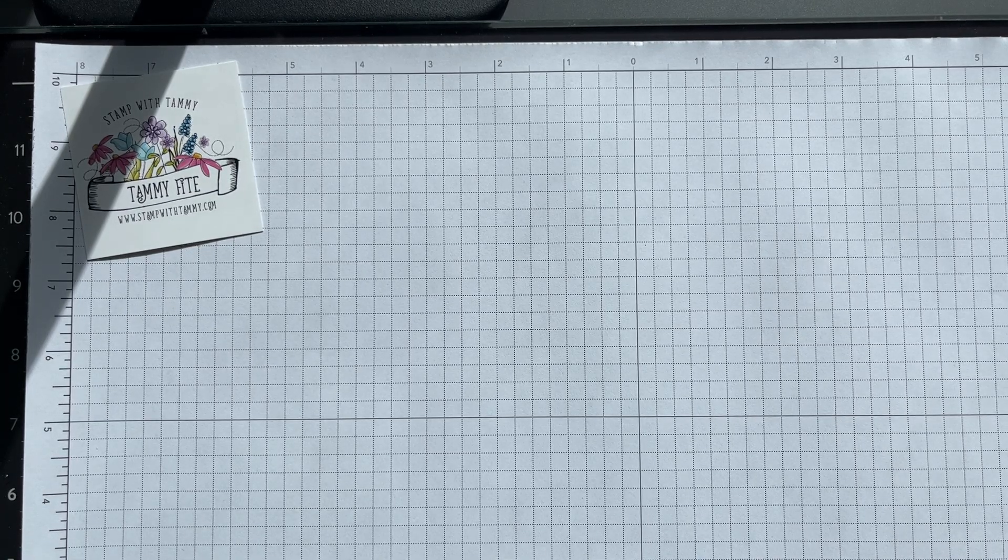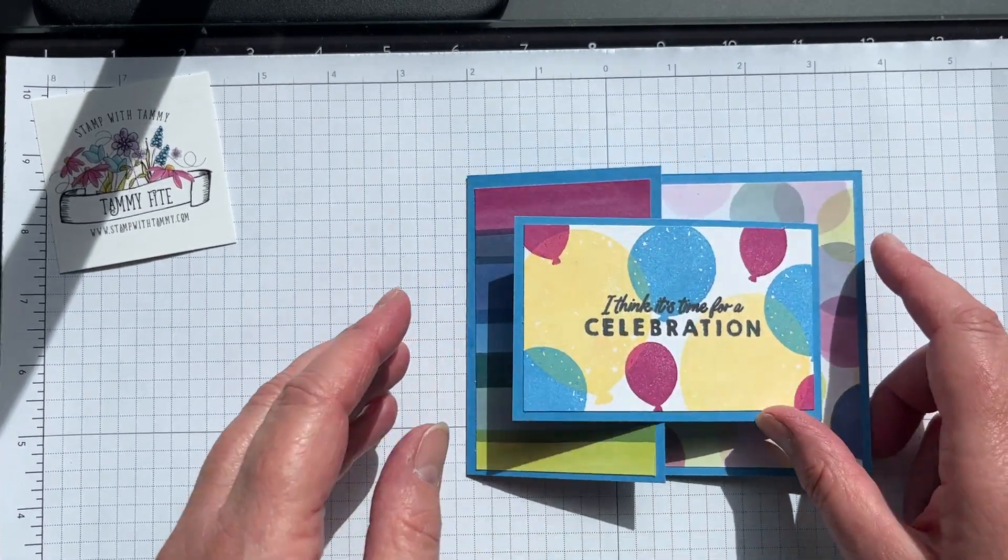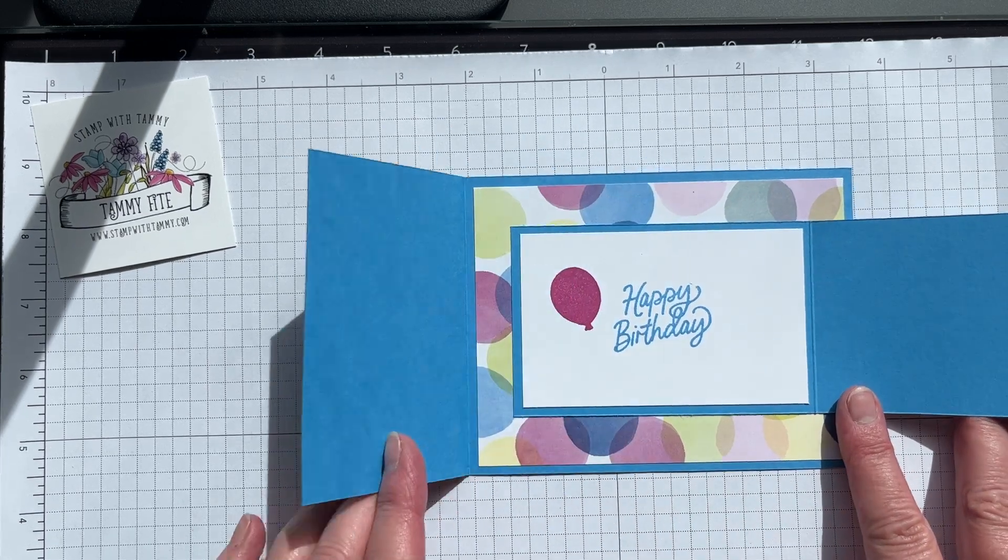Hi everybody, it's Tammy from stampwithtammy.com. I'm here with another five-minute card for you. Let me show you what we're gonna make — it's kind of a card within a card, so it just opens like this.